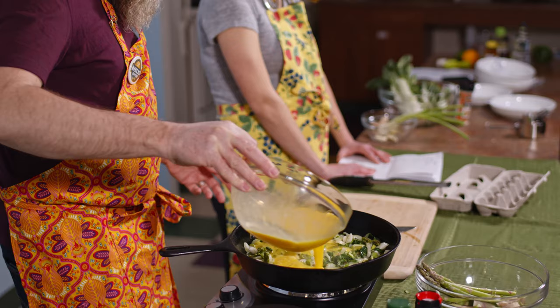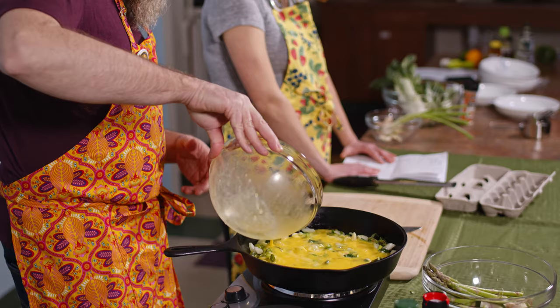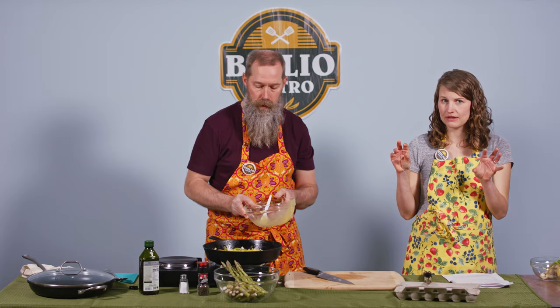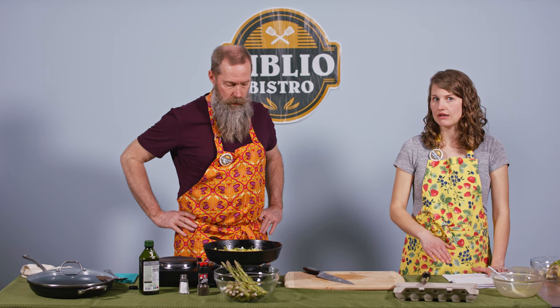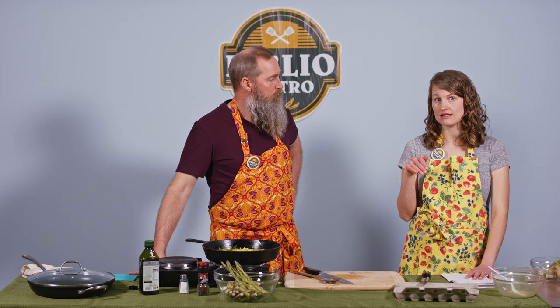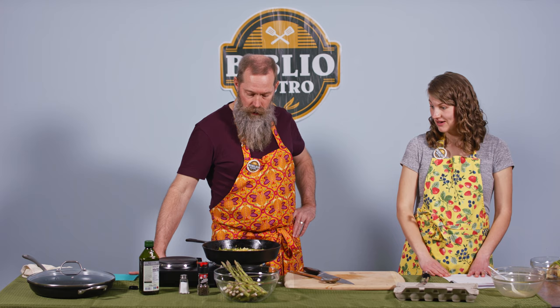Ready? The recipe calls for keeping it on the stovetop until the edges are just starting to set — about two minutes — then we'll transfer it to the oven at 325°F for about 20 to 25 minutes. I have good news — it's already cooking. We'll drizzle sesame oil on top once it's cooked — that's another optional piece.